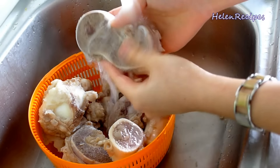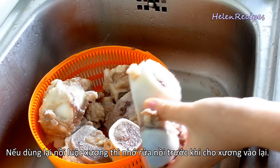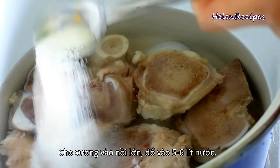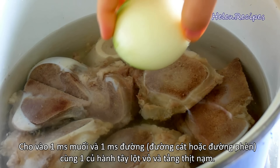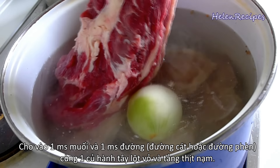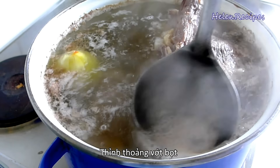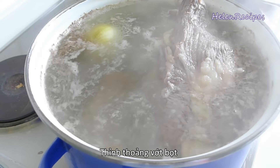After that, place the bones into a large pot filled with 5 liters of water. Make sure the pot is clean because you don't want anything to contaminate the broth. Then add a tablespoon of salt, a tablespoon of sugar, and 1 peeled onion. The onion will help to keep the broth clear and also add more flavor to the pot. Also add in the beef and bring to boil, then lower the heat to medium and cook for about 1 to 2 hours. Do not cover the pot and occasionally skim off the scum and the fat.